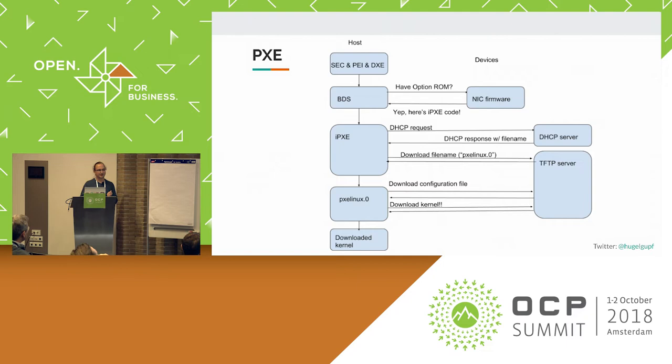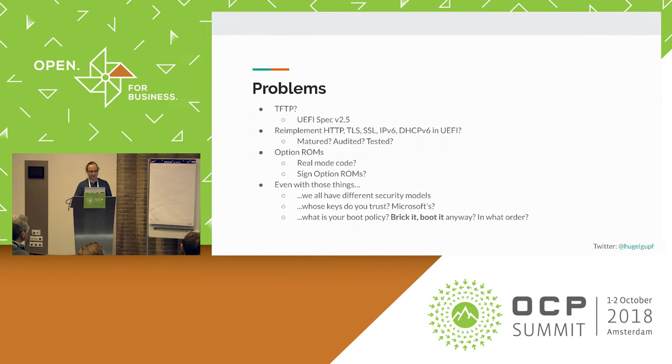You probably also know there is usually no implementation of kernel verification or use of the TPM here, which is usually accomplished through shims or other random means people try to insert. But in Go, which has a native HTTP client library and native implementations of crypto things, you can easily download a kernel over HTTP. The alternative would be to re-implement HTTP, TLS, SSL, IPv6, DHCPv6 — all these things either in UEFI or iPXE or other environments where you don't have syscalls. The point is you have all these things at your fingertips in Linux.